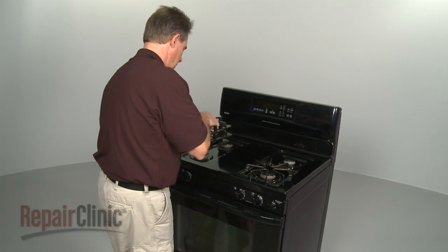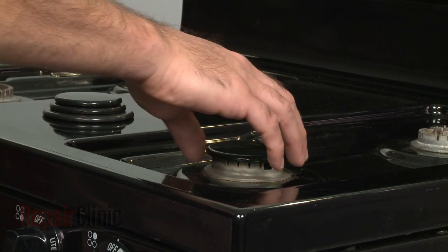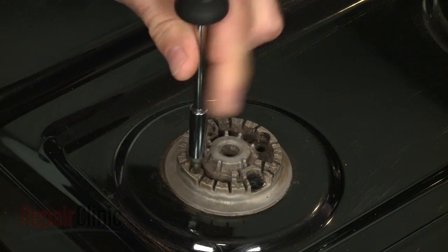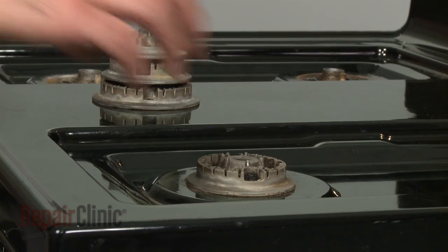Your first step is to remove all the burner grates and caps. Next, remove the mounting screws to detach all of the burner bases.